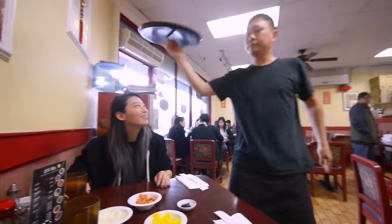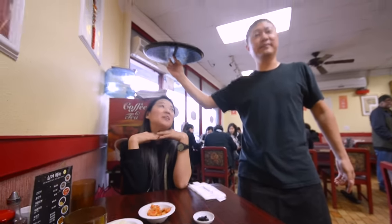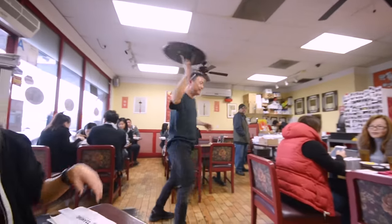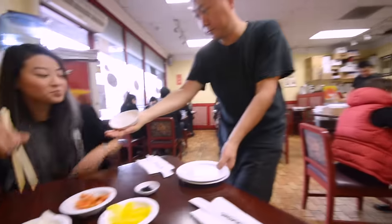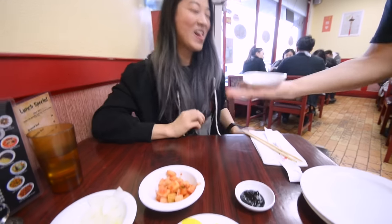That's an angel — that's a picture of her being an angel. Look at that. I'm an angel now. Told you he's kind of a magician. You're so good.